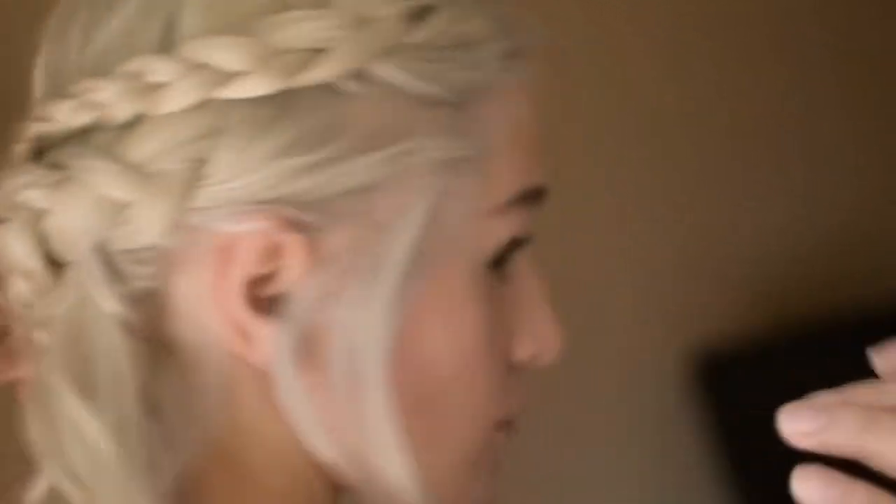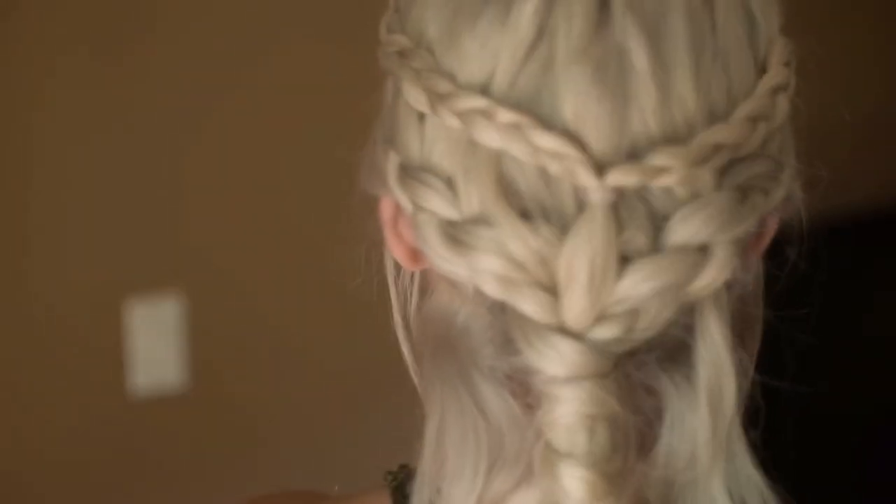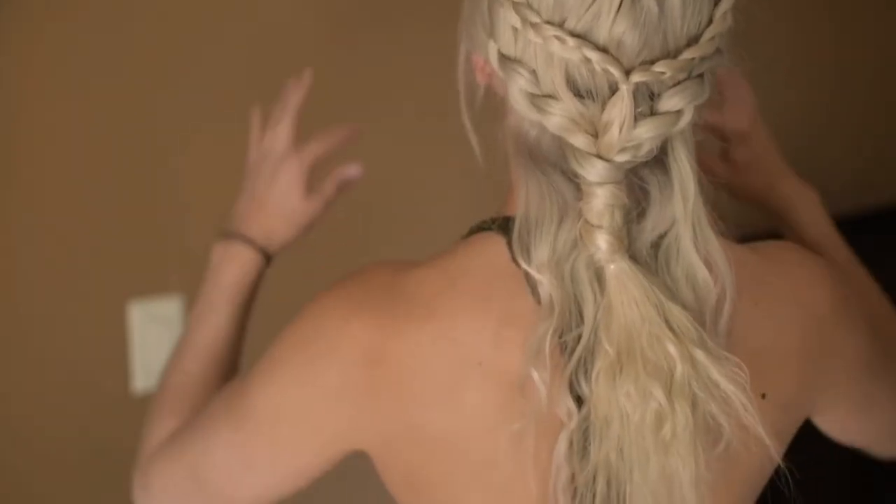For the final touch, you want to loosen the two side braids just a bit to cover your ears. And we are all done! There you have it — the Season 1 Daenerys Targaryen slash Khaleesi hairstyle.